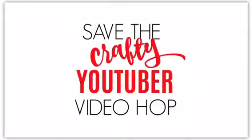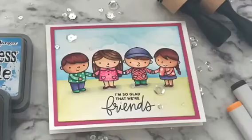Hello friends, this is Neha Tulshan from Crescent Creation. Welcome to another video on my YouTube channel. Today's video is a part of the Save the YouTuber Hop, which was put together to help the many crafters affected by the new YouTube rules that require a number of views and subscribers in order to earn money.